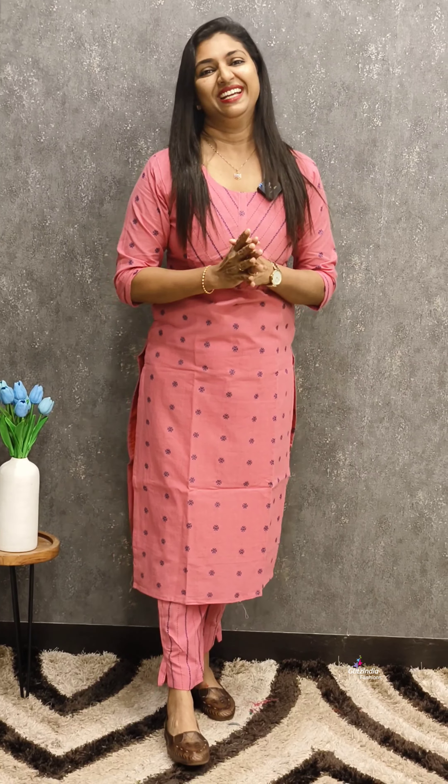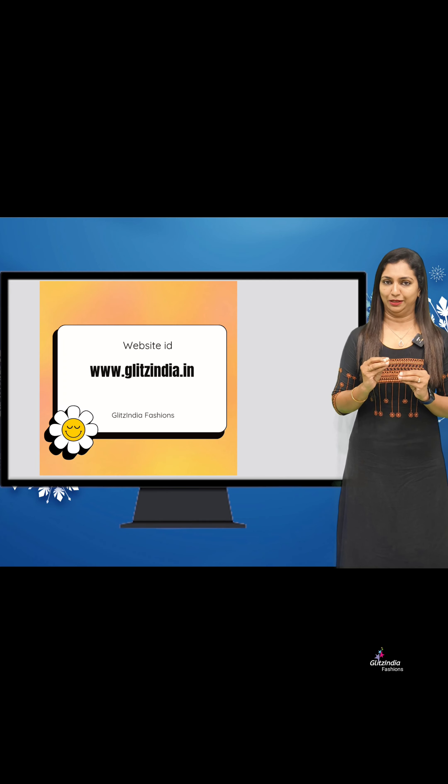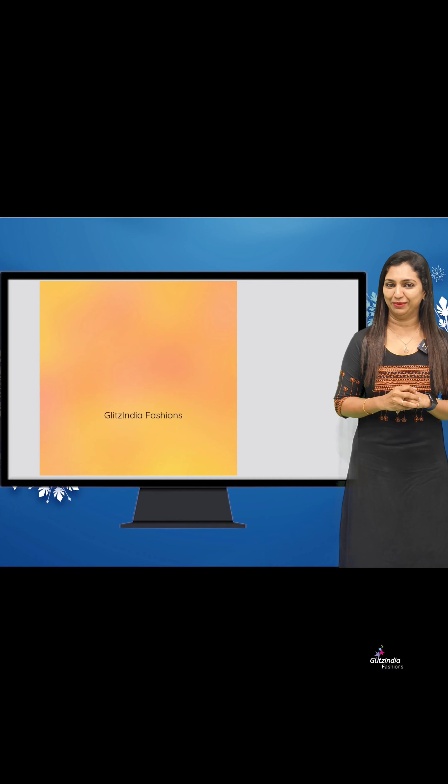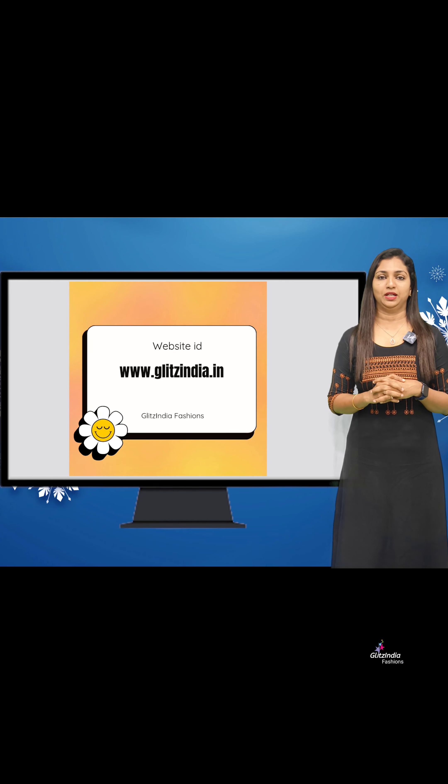Here I have a small collection. You can book at this time in the ₹750 range. You can purchase different designs from the available options.